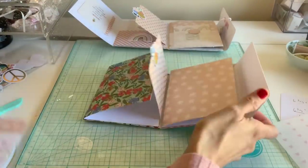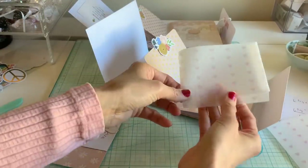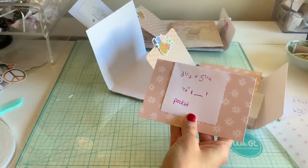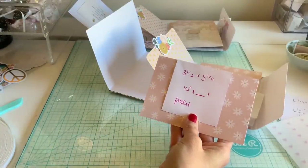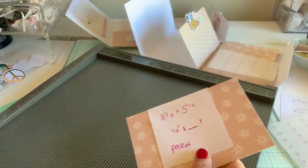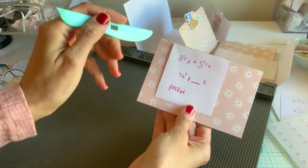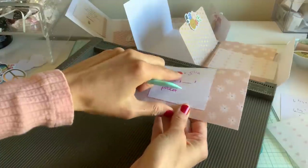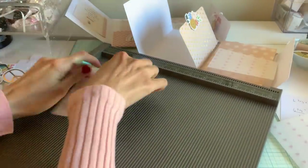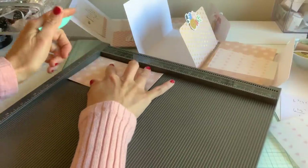We'll do both pockets — I already did the vellum one since it's more fussy, and that's going to go on this page. The pocket size is going to be three and a half by five and a quarter, or whatever size you want. Just for reference — mine's a little higher. Score around at a half inch: half an inch on two short sides and one long side — so half inch, half inch, and half inch.